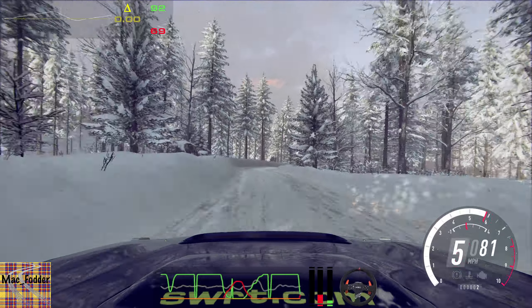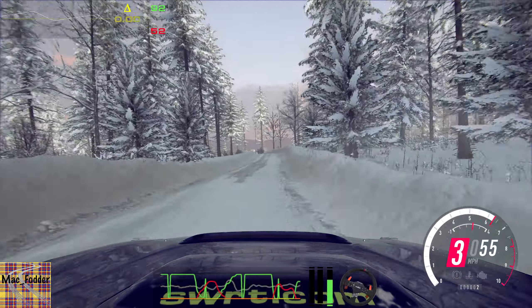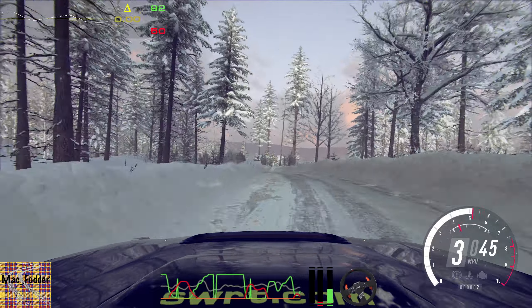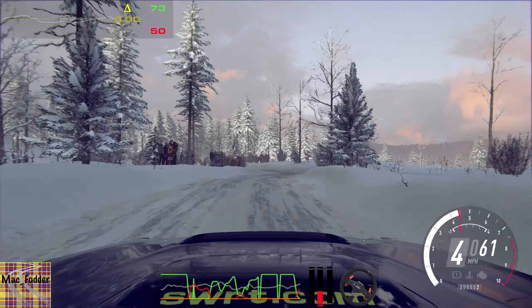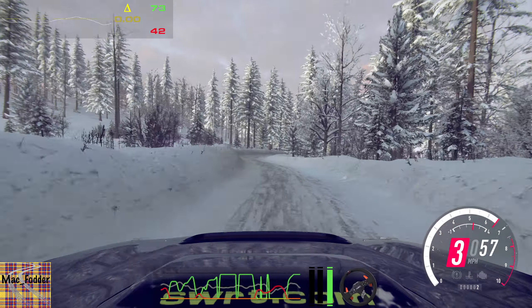40. Early 6 left. Opens of a crest long, 60. Keep right of a crest. Into 4 left tightens into 4 right, long. Opens, middle of a crest. Caution, 30.